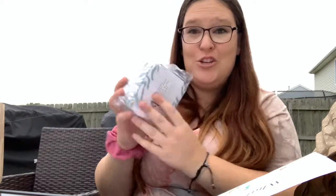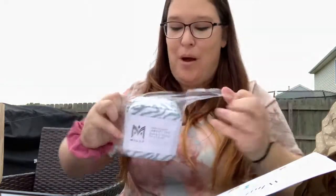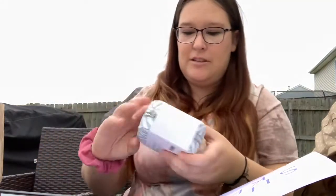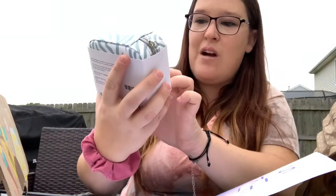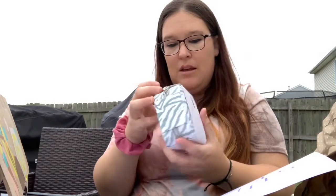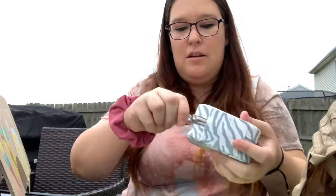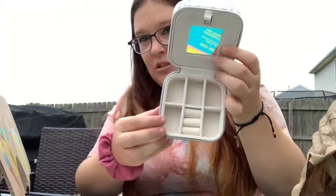Let's dive right in and see what is in my box. The first thing I see — a traveling jewelry case! It's like a zebra print. Let's open this up. So it is like this really pretty teal leopard, or zebra print I should say. It has a place for rings, a bunch of little compartments, and it also has a mirror. It's from the brand Millie. So that is the first thing in there.